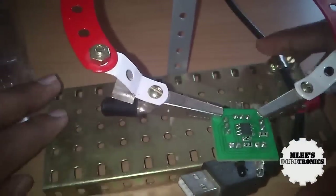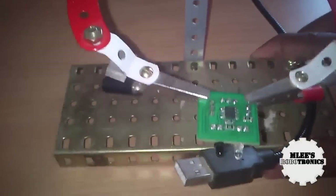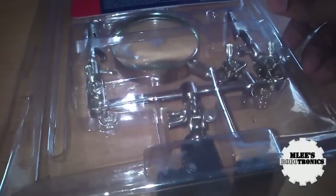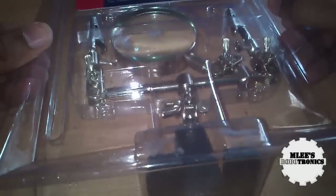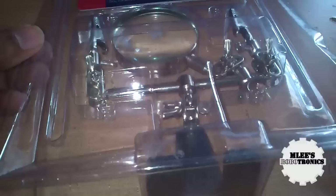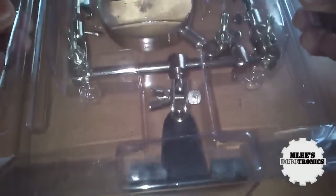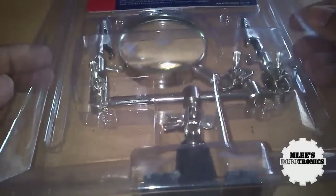I was quite happy with this even though not completely satisfied — it was built from nothing but spare components. But then when I was going through Element 14 I found this tool, and surprisingly the price is very cheap. Compared to the product in the Bangalore market which was about 800 rupees, this one is way cheaper and very sturdy — I paid about 350 rupees.